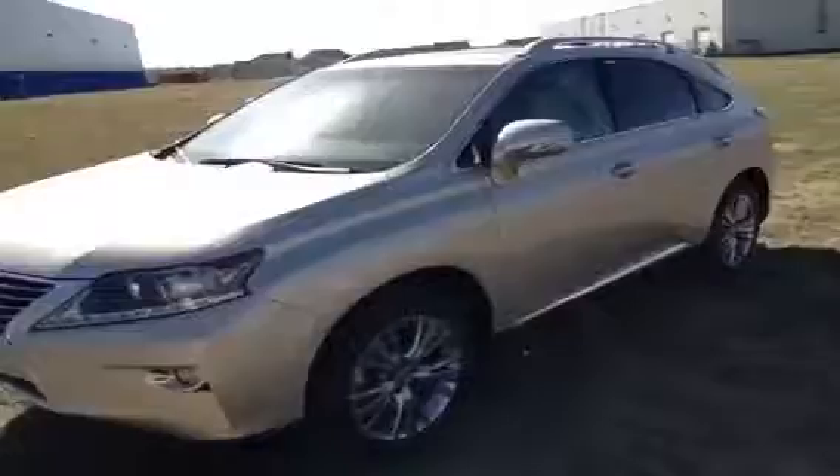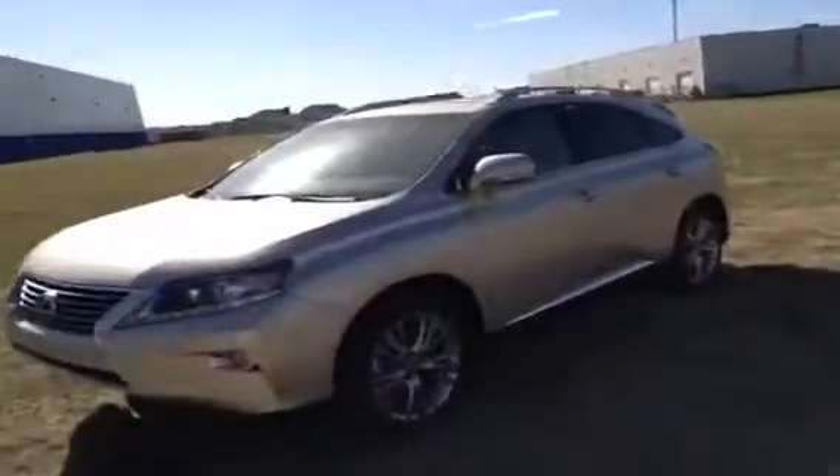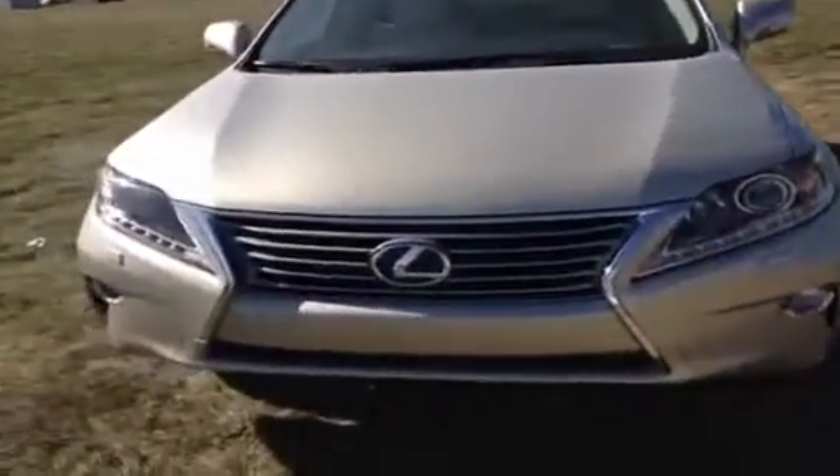This is a 2013 RX 350, 3.5 liter V6 engine under the hood, all wheel drive, 19 inch rims. It's got the new Lexus spindle grille — it's been a little bit redesigned on the front end for this year.